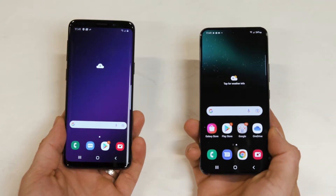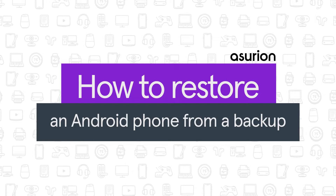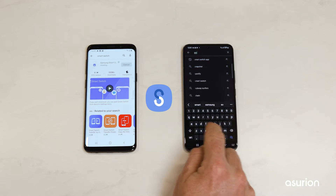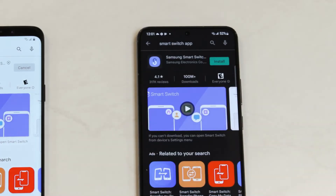Are you thinking of upgrading your phone? We'll show you how to restore an Android phone from a backup. An easy way to set up your new Galaxy is by using Samsung Smart Switch, an app that lets you securely transfer all your data from an Android or iOS device to a new Galaxy phone.